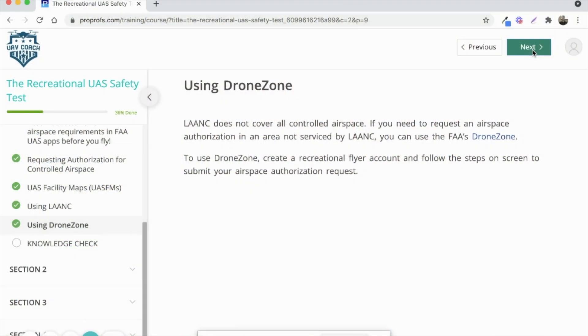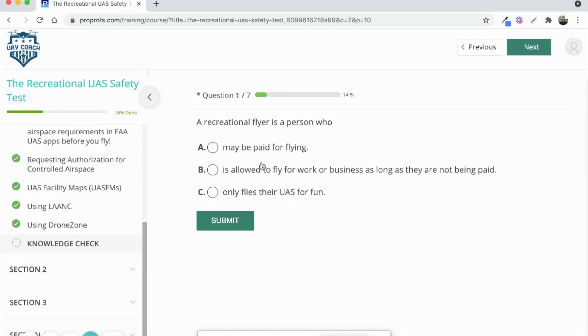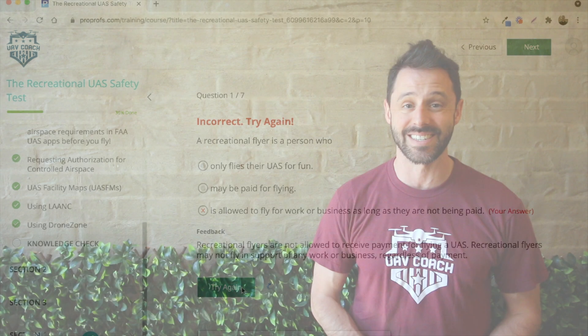So, here's what you do. You take the training right from the UAV Coach website — you put in your name and email address to start, and you'll go through the training that the FAA has put together. Along the way, you'll answer some multiple choice questions that quiz you on what you just learned. You'll get explanations for wrong answers, and you can even change your answer until you get it right. This process is set up so that everyone passes. When you're done, you'll instantly get your certificate of completion, and it'll also be emailed to you. That's it.